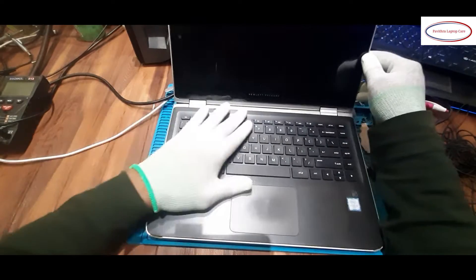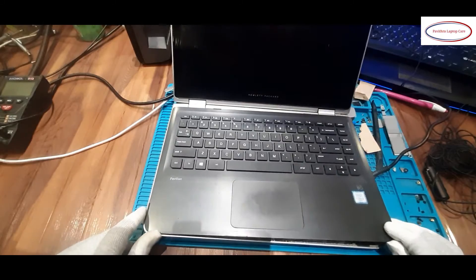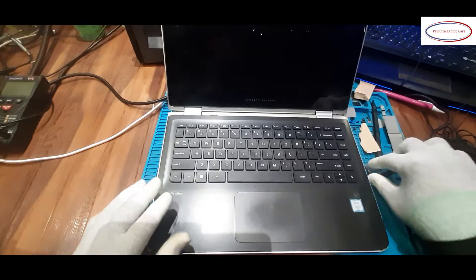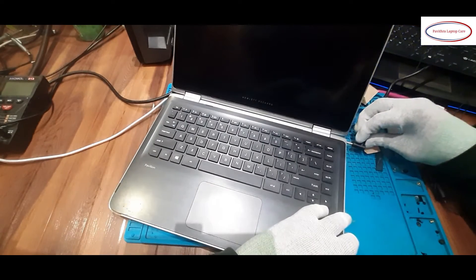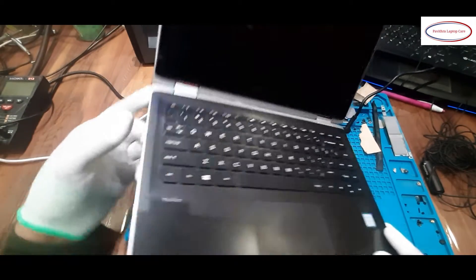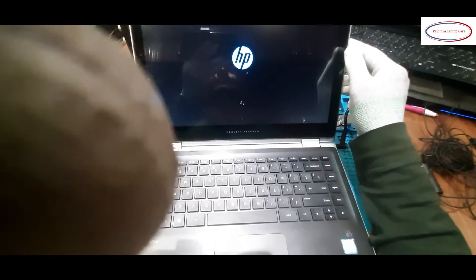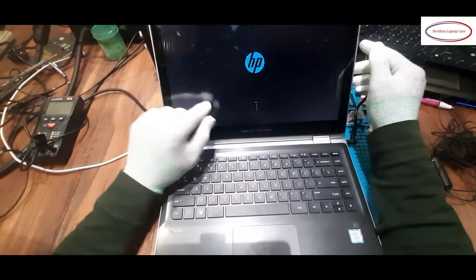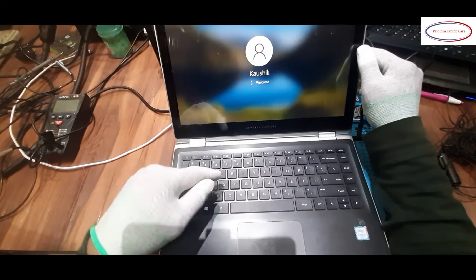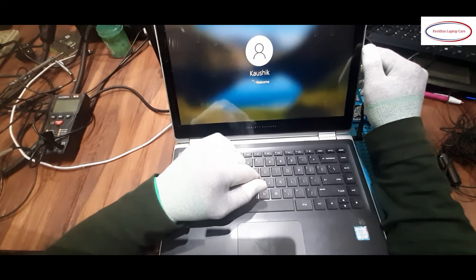Here is a Pavilion laptop. The issue is the keyboard is not working. I have connected the key port — it is connected. Let me turn it on and check the issue. The keyboard has been replaced recently, it is a new one, but even then the keyboard is not working. That is the main issue.